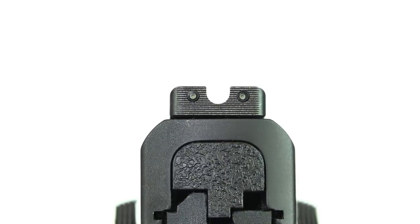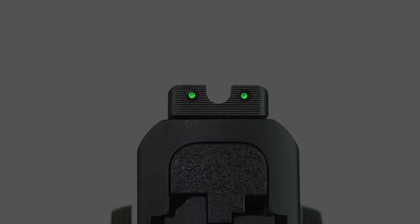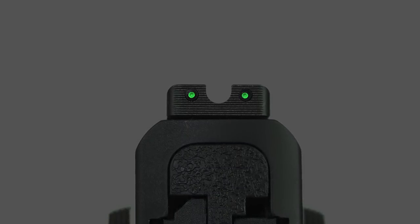The rear sight is fairly plain. It presents a black face with horizontal serrations to reduce glare. There are two tritium vials embedded into the steel body, but these don't have outlines, so it remains pretty flat to the eye when shooting in lighted conditions. When you get into low light conditions, all three of those vials are going to glow and you're going to have a glowing green three-dot arrangement — very easy to line up and make your shots.